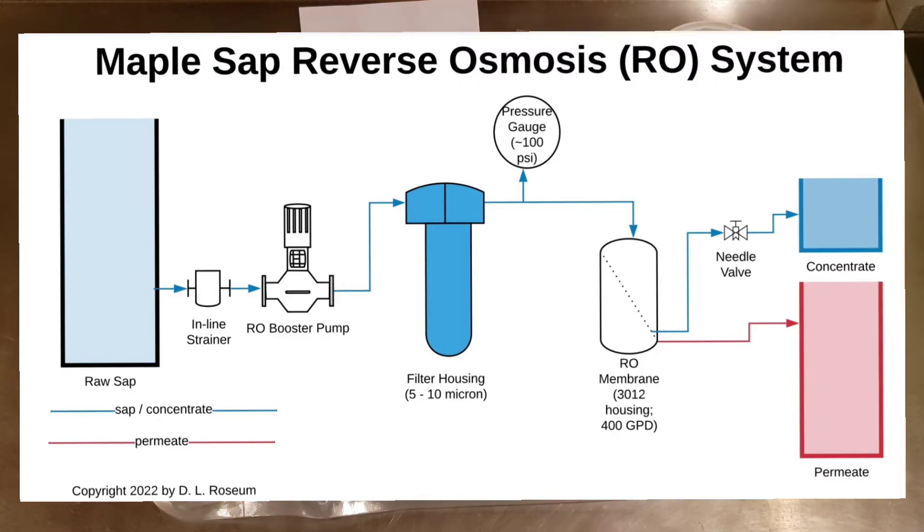The waste output of this process is called concentrate, and this is full of all the items removed from the feed water. In maple syrup applications, the concentrate is what we are going to keep and boil to turn into maple syrup.